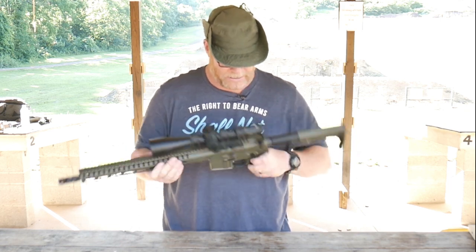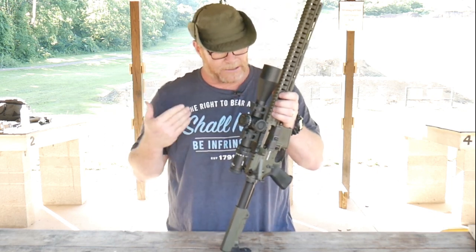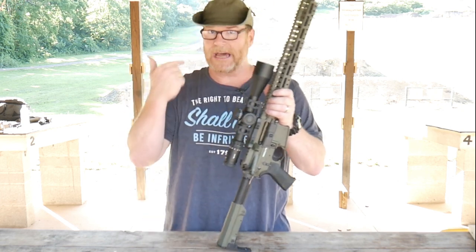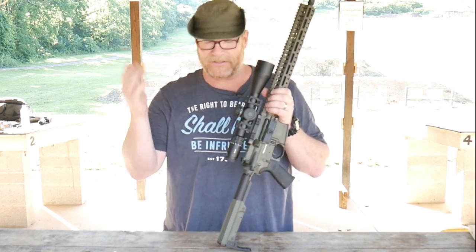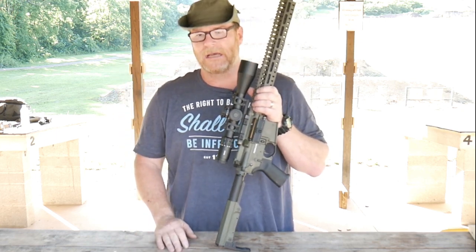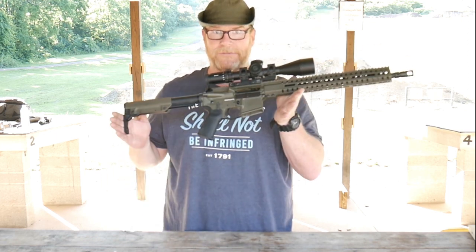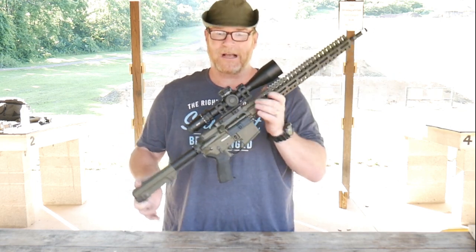What sets this thing apart? They do make the Resolute — this is the 300 series model. They make it in .45, 300 Blackout, .458 SOCOM, 5.56, and a couple others I'm missing. I looked at the website briefly before we came out here. This one just happens to be in olive drab.